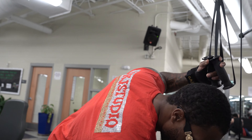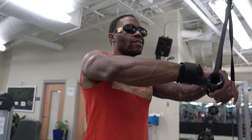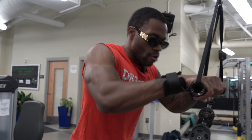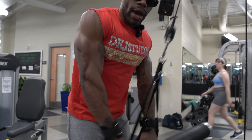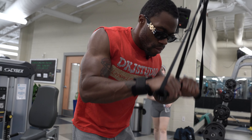So these right here — I'm about to hit another tricep exercise. As you can see, once we do a back exercise, we go into a triceps. The only time we went back to back was when we did rows and lat pulldowns. Bring it in just like this. If you have these in your gym, take advantage. Let's go.